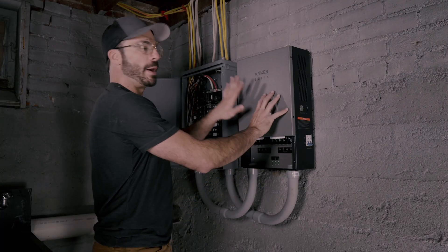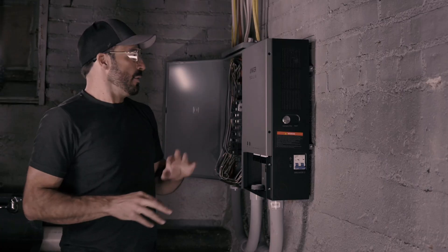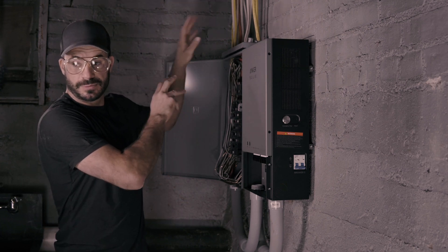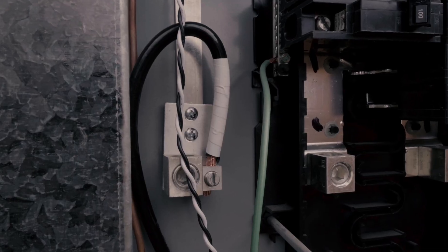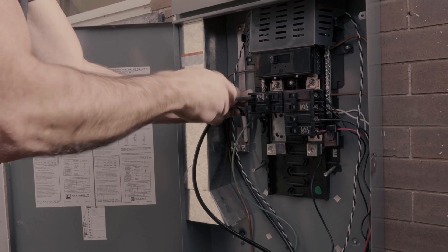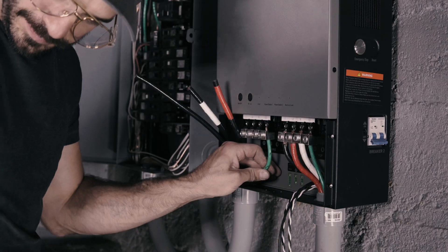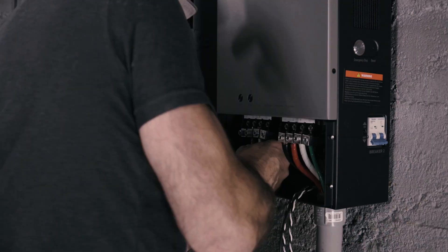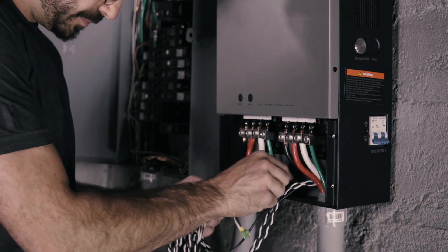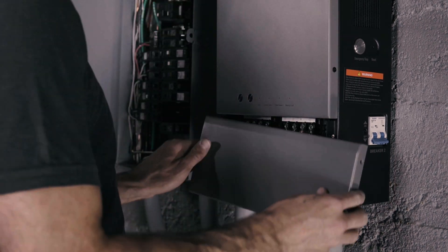Now that we have the home power panel mounted and the conduit run, we can go ahead and start wiring it up. We begin by going outside and disconnecting the wires that feed from the home's main panel — which is outdoors — into this sub-panel. We then run new wires from that main panel into this box and into the grid input on the home power panel to supply it with power from the grid. Then we run from the backup output of the home power panel into our breaker panel here, which was once powered directly from the grid, supplying power to all these circuits in the event of a blackout.